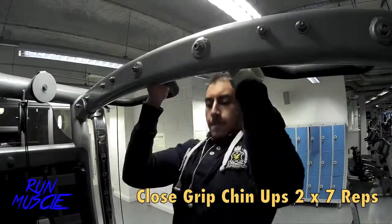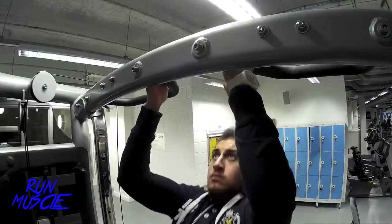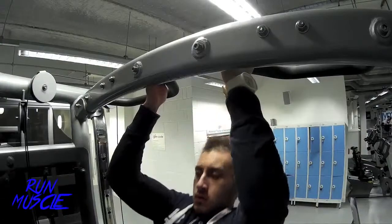So guys, to start off, I usually like to do Close Grip Chin Ups. It's a really good exercise to get all your blood into your arm. It helps you to warm up your back and your shoulders. Really good exercise for 7 reps.